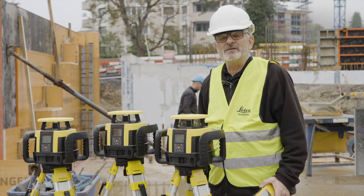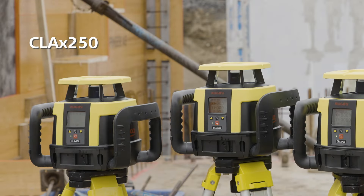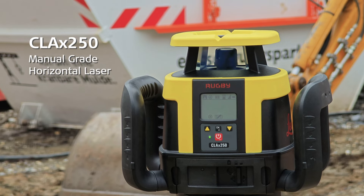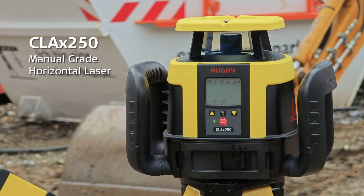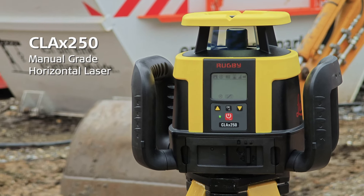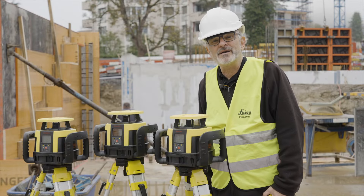But what I'd like to tell you is what's really different about these units. The first one over here, the CLA-X 250, is a manual grade unit. It's a horizontal laser. It's perfect for pouring concrete, working on a site like this. When I need to pour my concrete, I can use this laser to accurately pour my concrete.